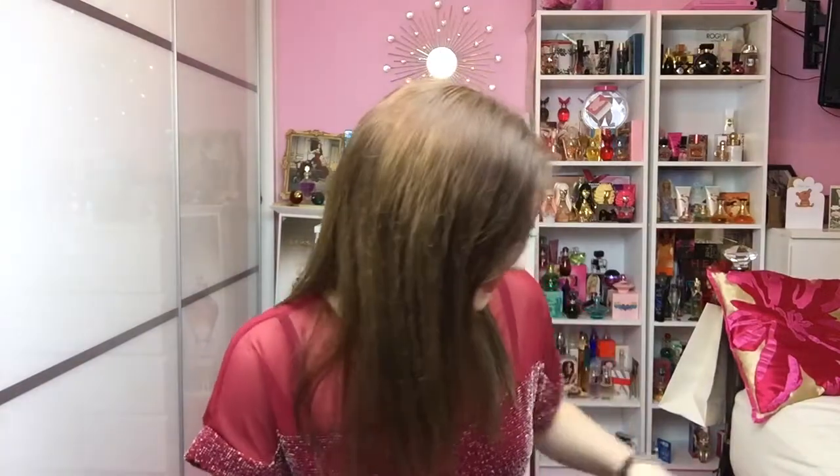Hi guys, welcome to Mini Molly Review. Today I'm reviewing Rock by Shakira, but first I just want to say I've got J Love right, and it went through a lot to even get this fragrance here because it only came out in America. For all you British guys out there who watch my videos, you will understand the stress of trying to get fragrances when they're only limited to other places.